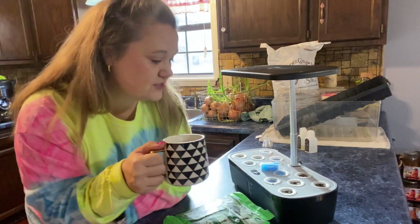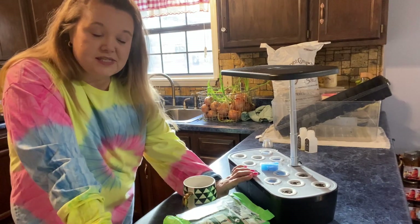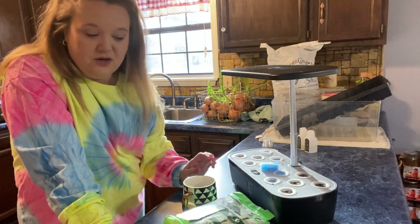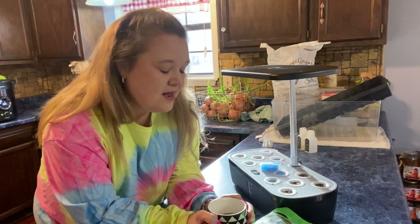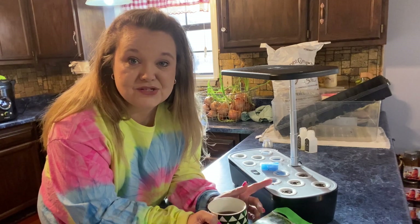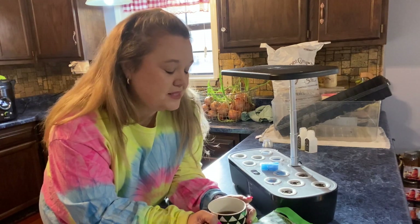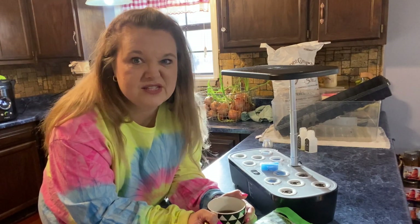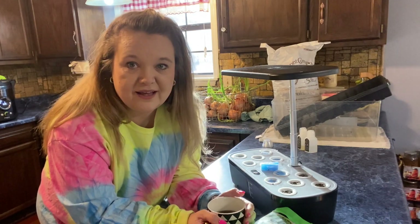I'll try to link this below if I can find it, or find something very similar. I ordered this from Amazon. I've always been very interested in hydroponic gardening — I don't know enough about it to do very much, but it's always intrigued me. I actually got this system with my Fetch points. I use Fetch, saved up all my points, and bought this with them. I absolutely loved it — we've grown lettuces and spinach in it for fresh salads.